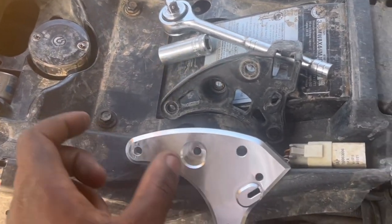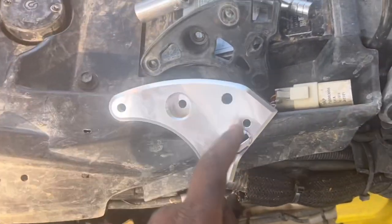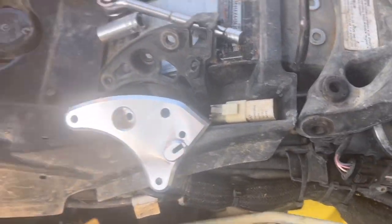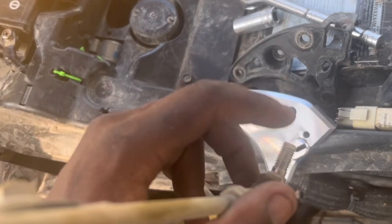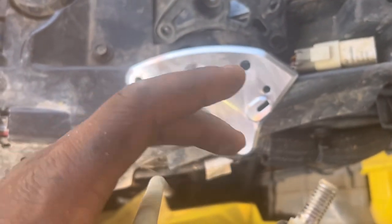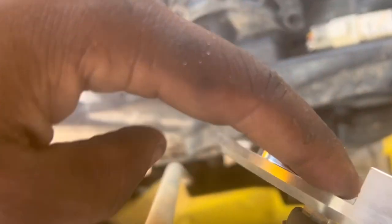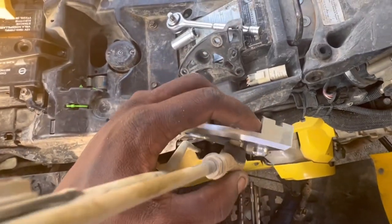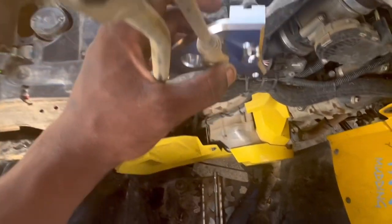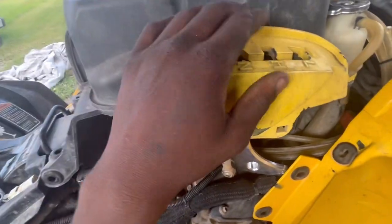Now we're just going to go in reverse order. We got this shifter stud right here — make sure you put your washer on first. It's going to go in like that, and then we just tighten it up and put her in place.